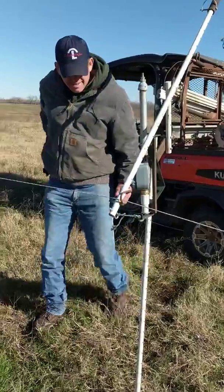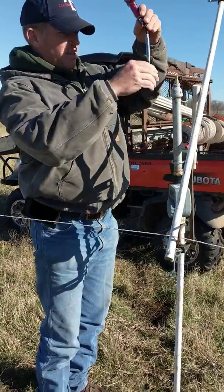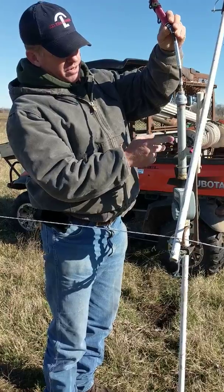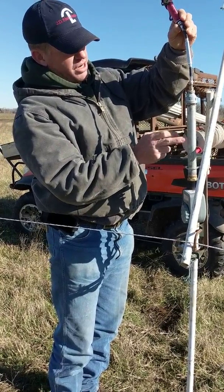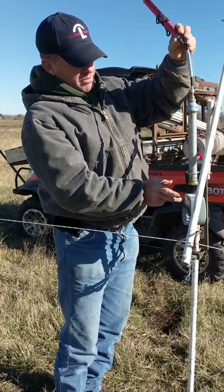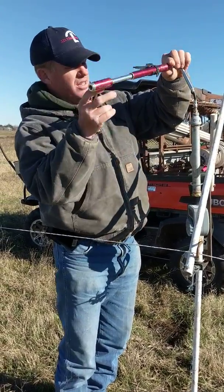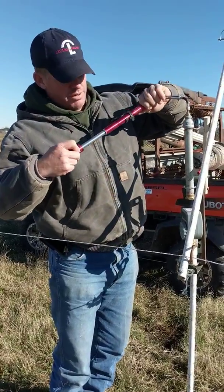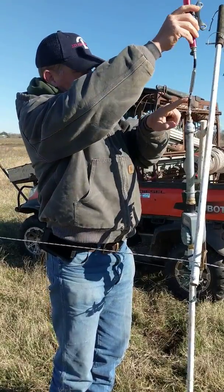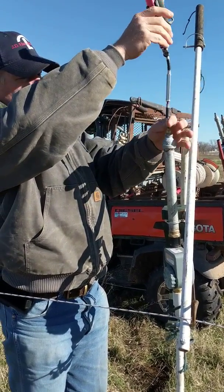I've got my pump and I'm going to screw it onto the Schrader valve and give it 10 pumps. It depends on how big your air chamber is — I think this is a 10-inch air chamber and 10 pumps is about right. I'm looking for 40 to 50 pounds. You can over-pump these timers: if you put 60 or 70 pounds in there it can cause an internal leak and that timer is basically worthless. So I'm going to give it 10 pumps.